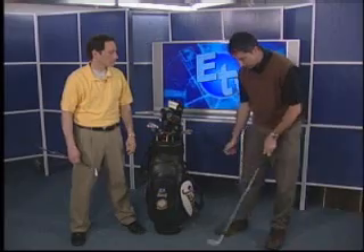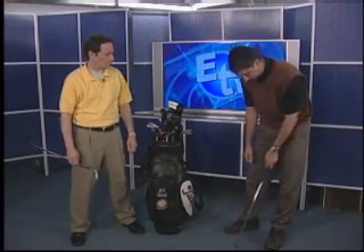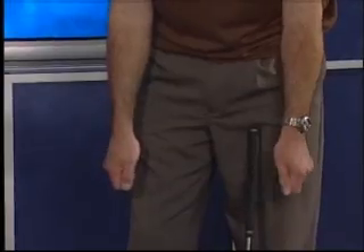A real easy tip that I give my students is let your arms hang down like this. If you let your arms hang down and you simply grip the club as close as you possibly can to how your hands are hanging, that allows you to grip the golf club in a really square position. And as a result, your hands and your arms work a lot more properly from that square grip position.